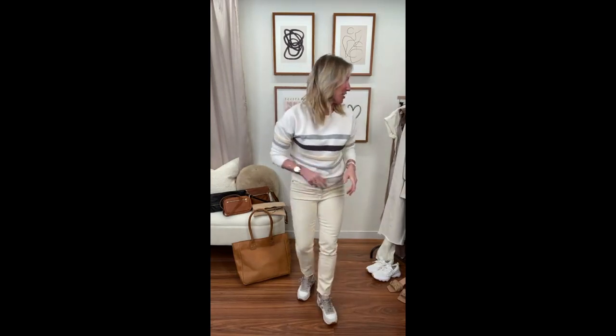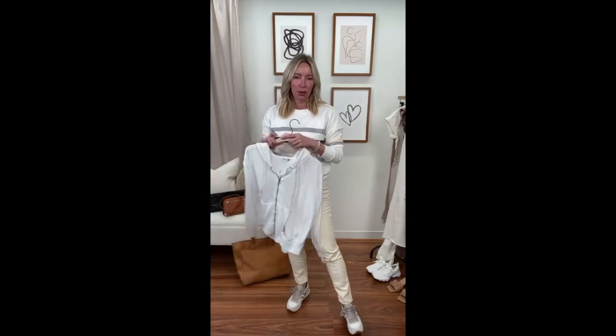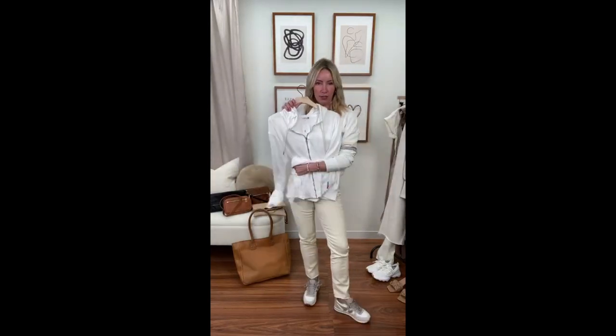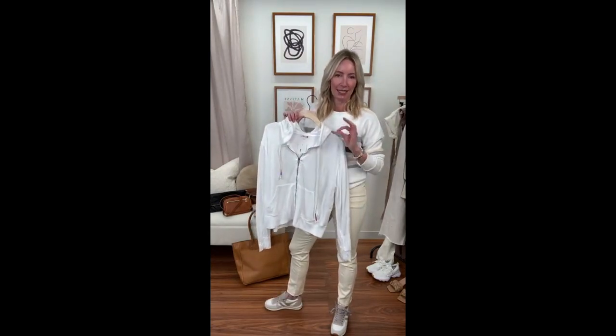Okay, we talked sweaters — easy way to go into this neutral trend. Now I want to talk neutral staples, the pieces you'll wear again and again. First up: the Sundry white hoodie. I love this in white specifically because of how easy it is to layer — make it into a set, pop it on over your white Z Supply tank, it becomes a casual knit twin set.